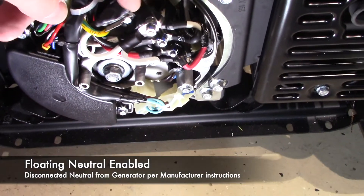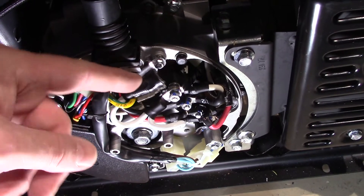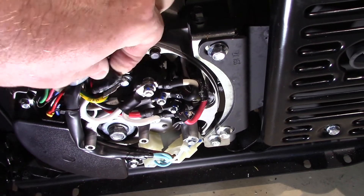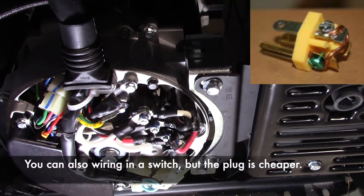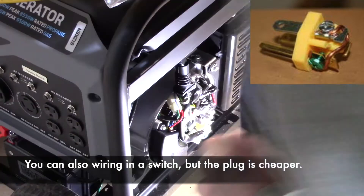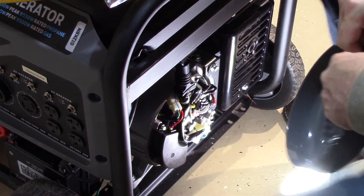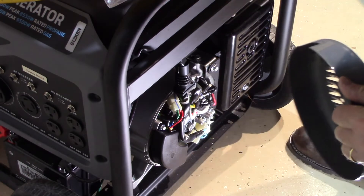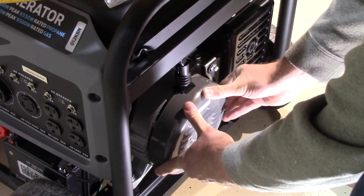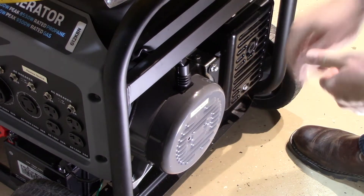Here we've got the floating neutral enabled on this generator per the manufacturer's instructions. It's always important to remember that if you're going to use the generator off the house, you need to attach a plug with the ground connected to the neutral so it can operate safely. But while it's connected to your house wiring, you want the floating neutral enabled. This is an illustration of where I'm at in the generator housing to make the connection.